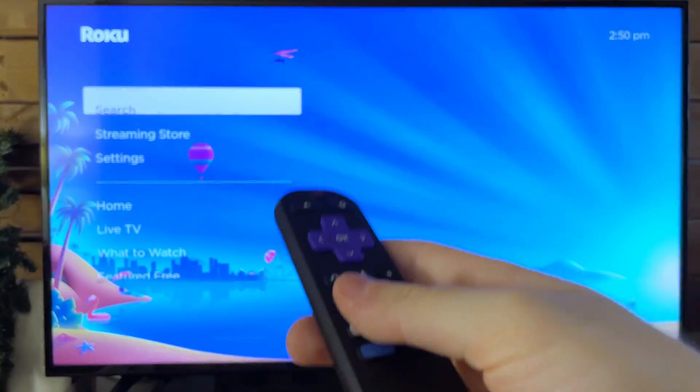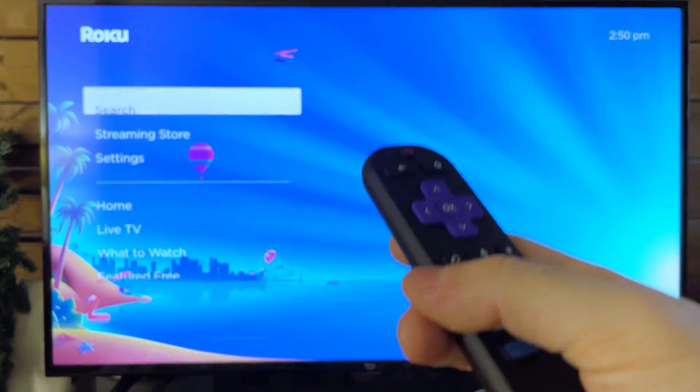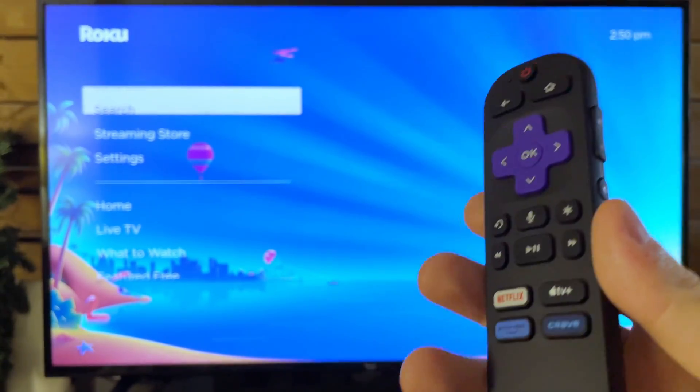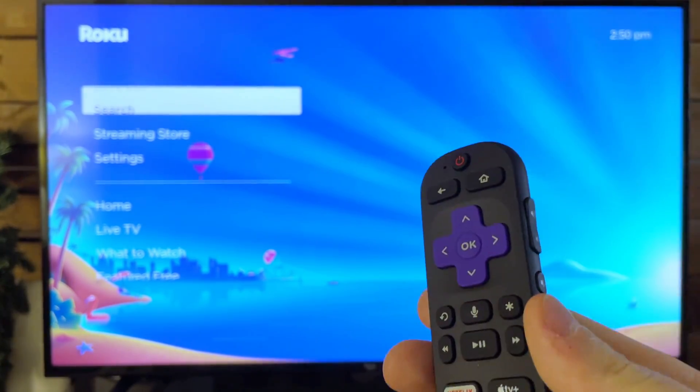Now your screen's going to go all funky — though you won't be able to see it because your screen's black. Your device is going to be performing a restart, so see if this fixes your issue after it's restarted. If it hasn't, this could be due to a number of different issues.